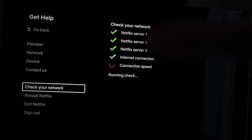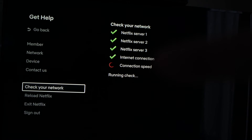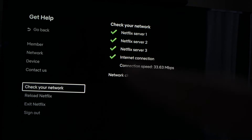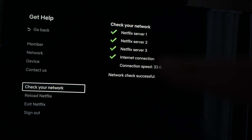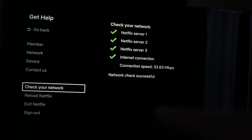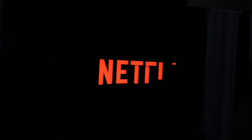What Netflix will do now is check and make sure that it's not your Wi-Fi that is the problem. It will just take a minute, and the test will be completed and it will tell you if you have an error. In my case, the check was successful, meaning the Wi-Fi is not the problem. If one of these had a red X beside it, then it means your Wi-Fi router is the problem. If everything is fine, you can also go and select Reload Netflix, the setting right below, and it will just make a restart.